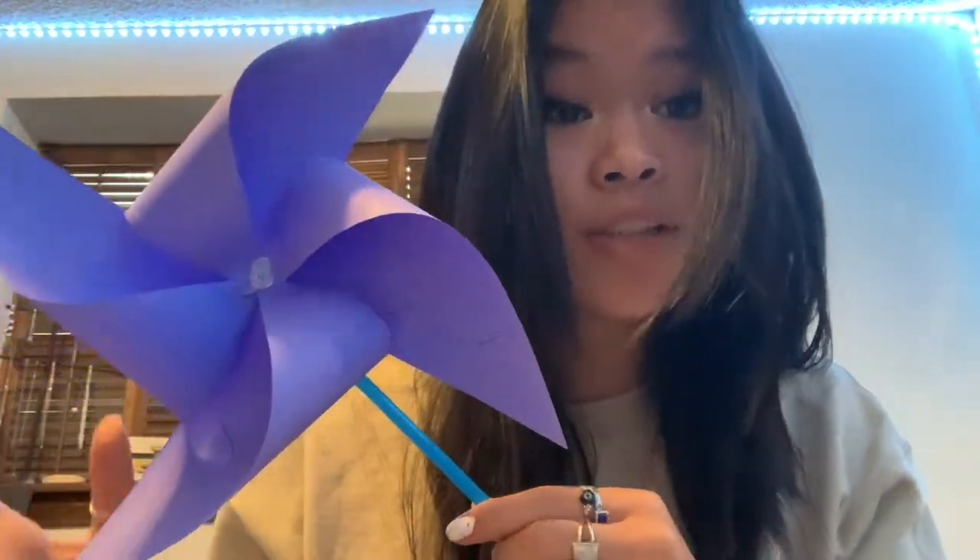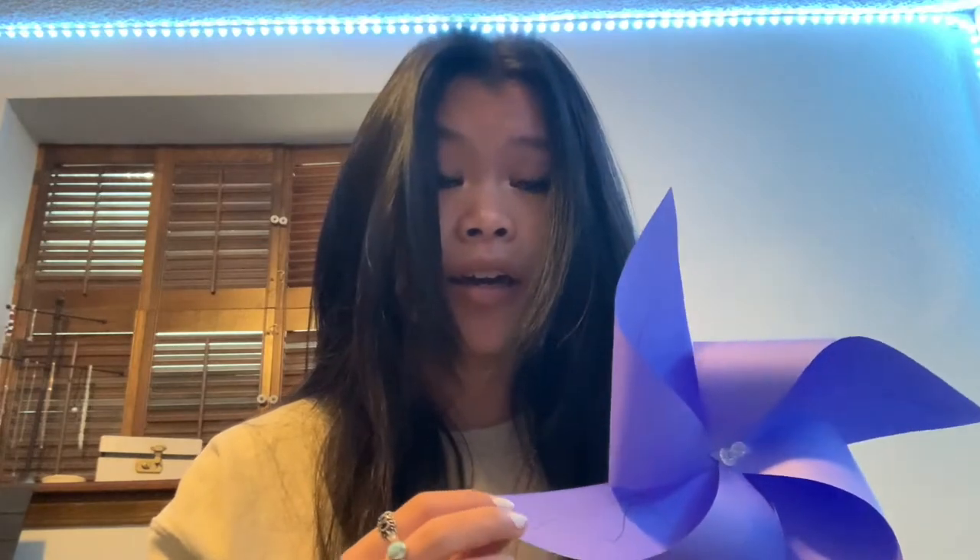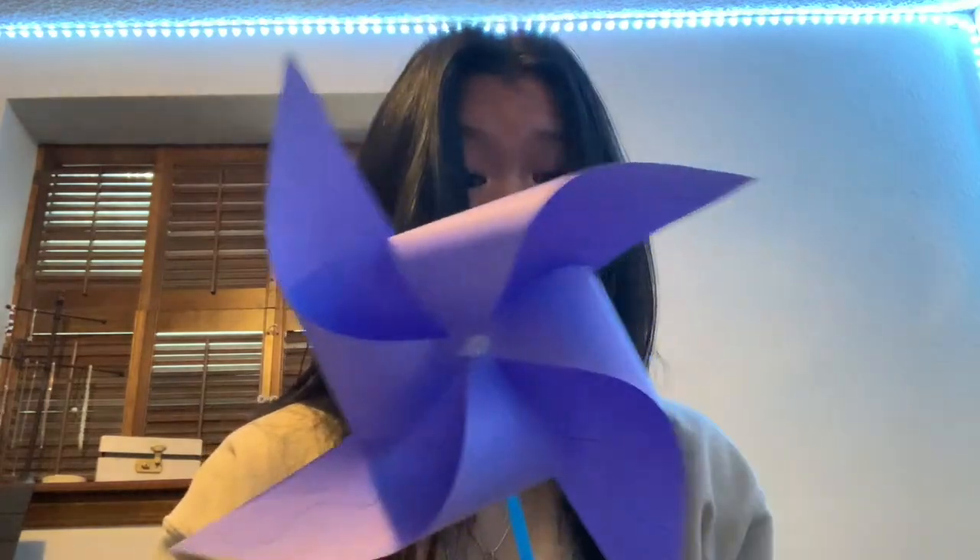Alright guys, so this is my finished result. I didn't do a super complex design — I just did some little squiggles. But you can spend a little bit more time on your design if you would like to. This is the finished product and as you can see, it does spin. So thank you guys for watching, and stay crafty!